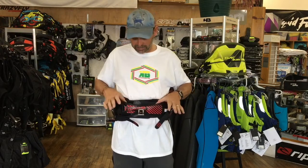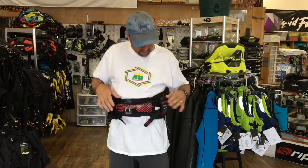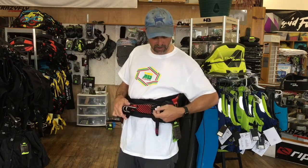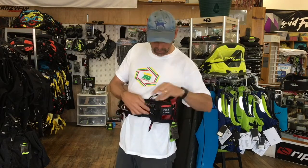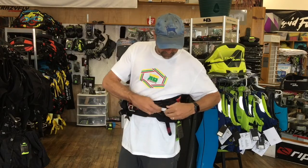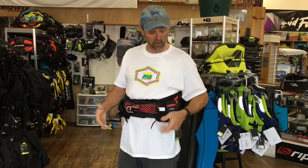It's a great system. The spreader bar is really nice — it's got memory foam around it as well. They all come with a hook knife right here, which is very easy to pull out and use, and this is all under load so you can see how everything moves and comes out quickly.